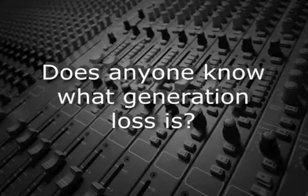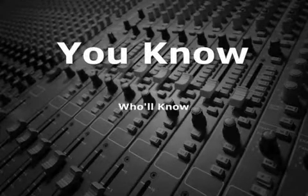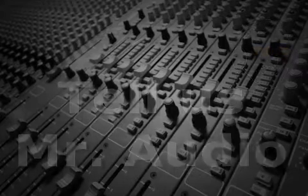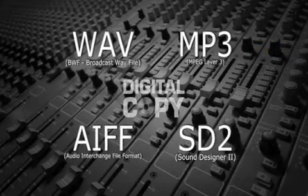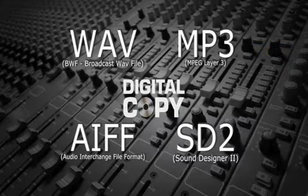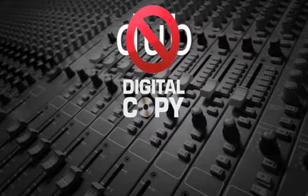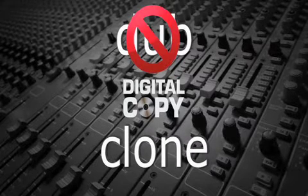Does anyone know what generation loss is? With today's digital files, people make copies of copies with no noticeable loss of quality. With digital, instead of calling the copy a dub, it's generally called a clone.